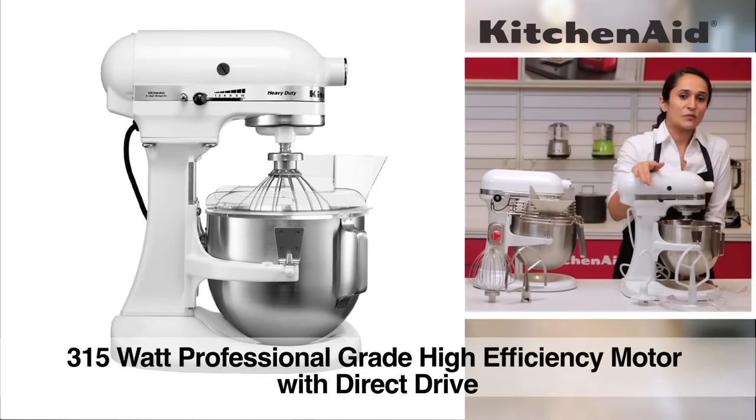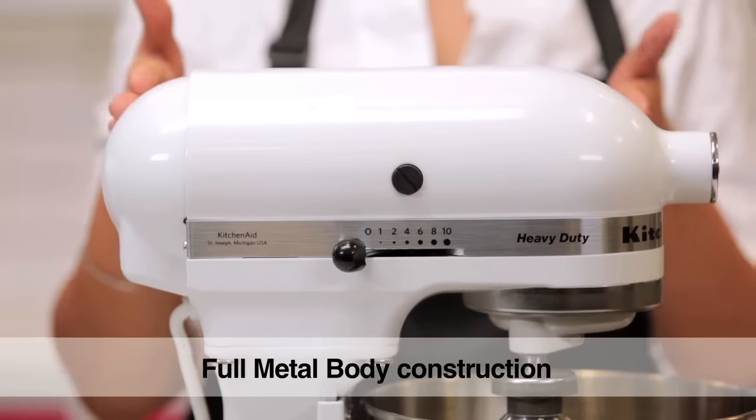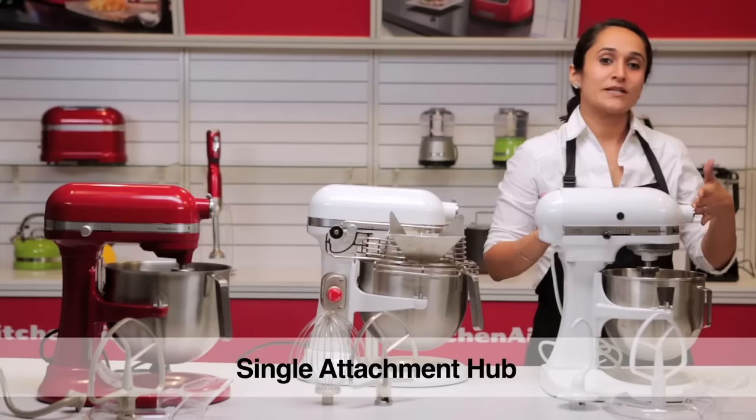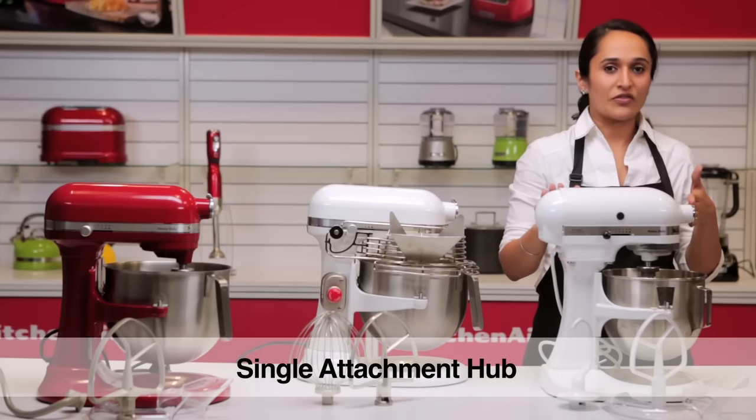This is the 5 quart or 4.8 litre capacity with a 300 watt motor. It has speeds ranging from 1 to 10. It's an all metal construction with all metal gears — very robust and stable. The attachment hub is common to all, so all KitchenAid attachments can be used on this as well.